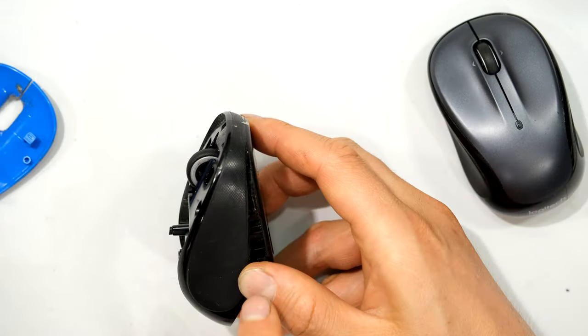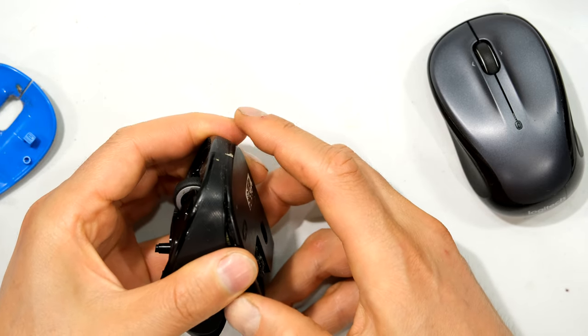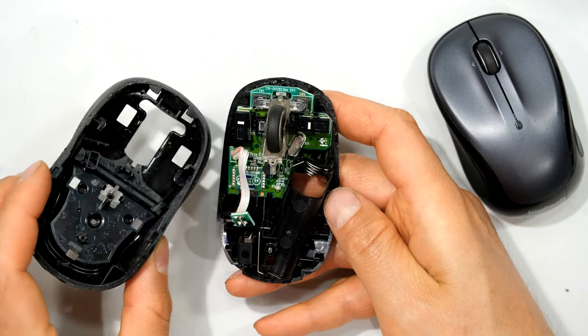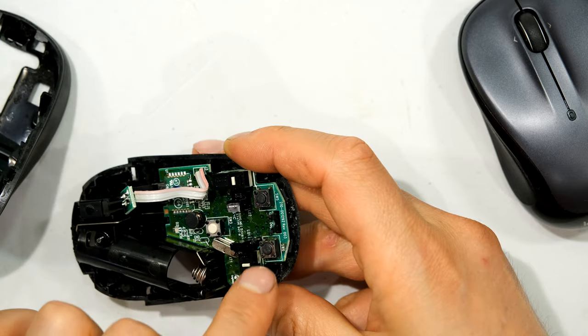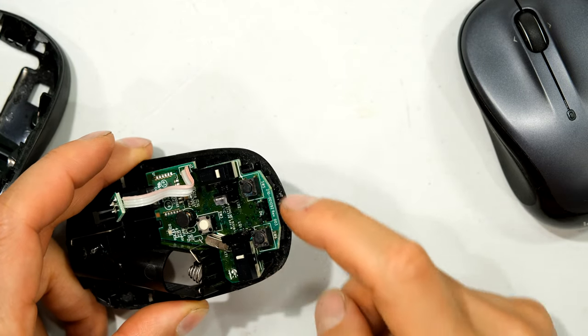I slide that open, being very careful — you might find there's a ribbon cable attaching the bottom to the top, and if you pull it you might tear that electrical conductor. I slide it out — in this case there were no cables attaching the top to the bottom, but on more elaborate mice you'll find cables. I can remove the roller and there are my switches.